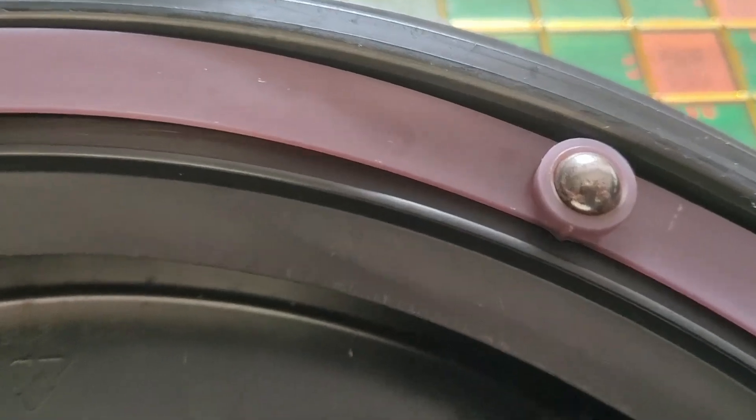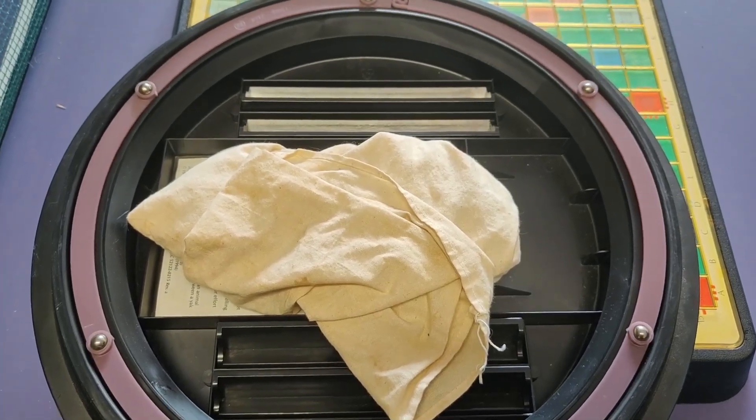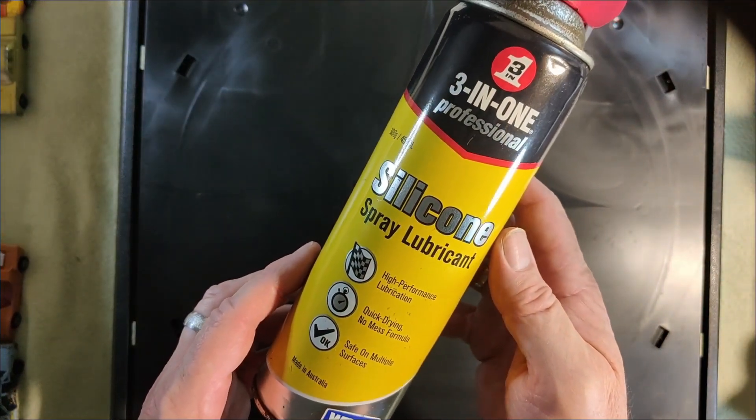It actually uses ball bearings. After a bit of silicone spray lubricant, much smoother.